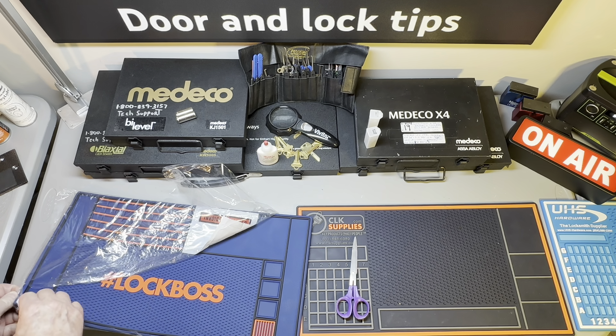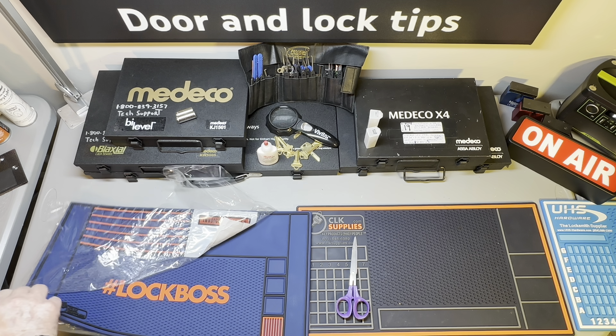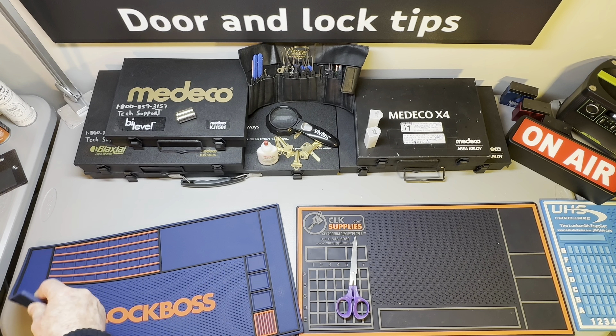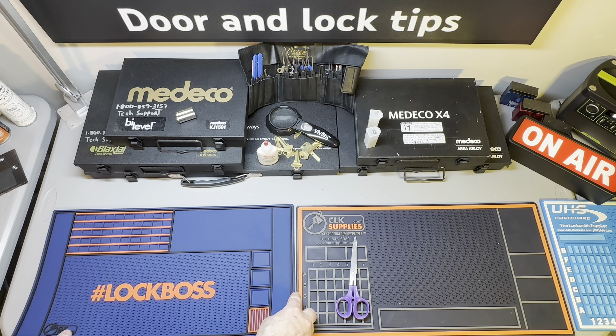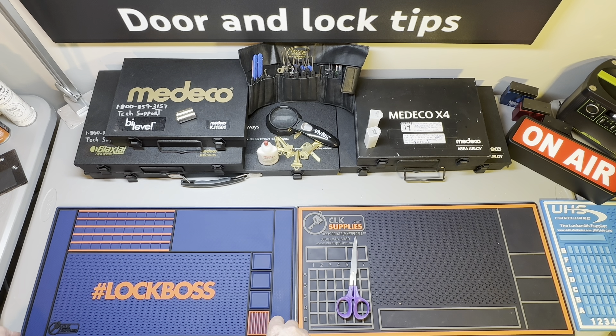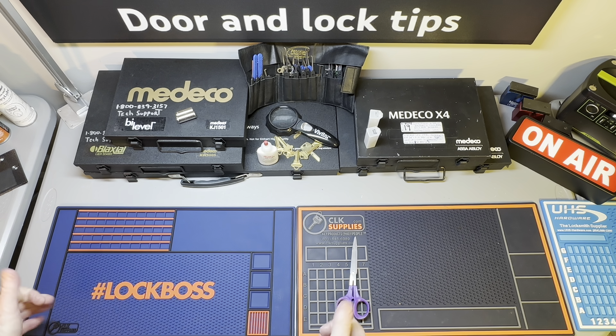This was all rolled up in a really nice little shipping sleeve, and I was thinking I was going to have to take a heat gun to it, but look at how flat that thing laid out just within a few hours. Lock Boss!